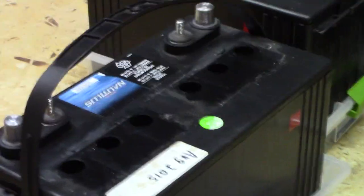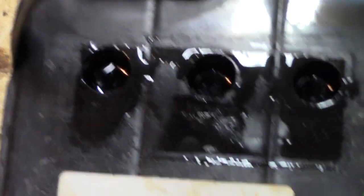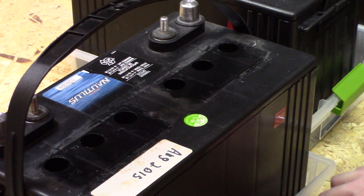Those cells are now at the proper level. Now you can actually see the water better — a while ago you couldn't really see it because it was too deep, just dark in there. Now you can actually see the water — well, the acid really.